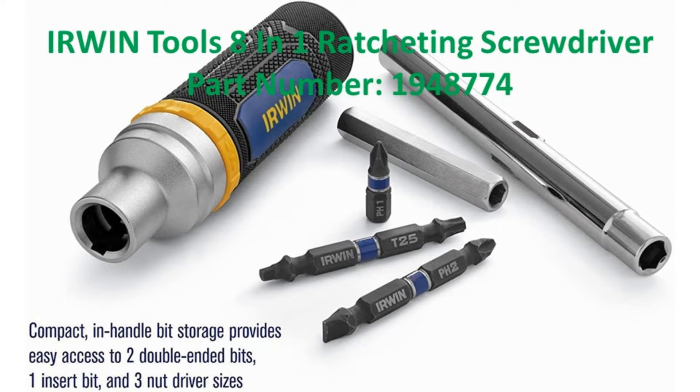Today on Paul's Tool Review, I'll be reviewing the Irwin 8-in-1 Ratcheting Screwdriver, part number 194-8774.